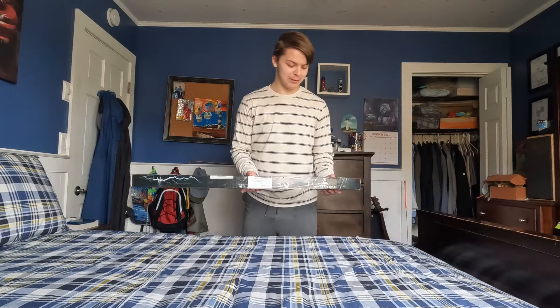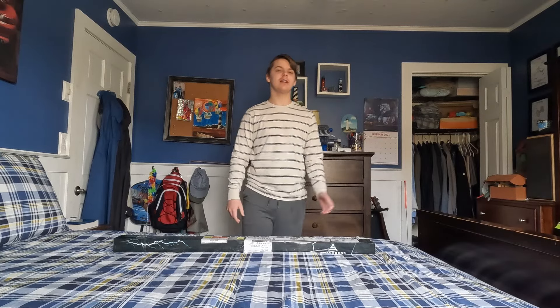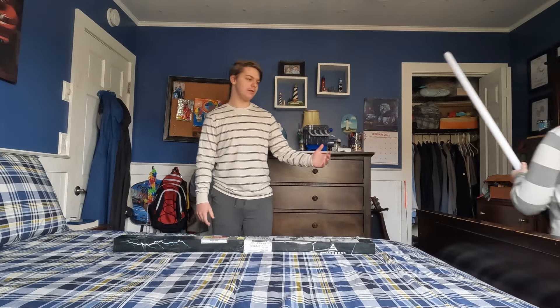What's up boys — we got the Luke Skywalker lightsaber here. I'm so excited to unbox this. But first, my brother got his lightsaber in — would you like to come show it off?